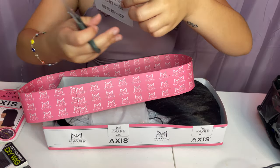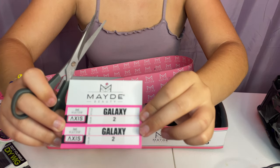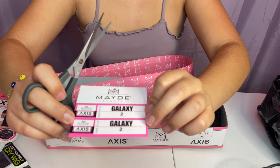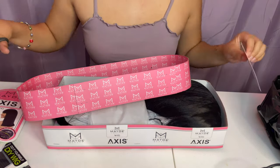So this one is called the Galaxy Style Tube — or Style Galaxy Color Tube. It's supposed to be like a dark brown.